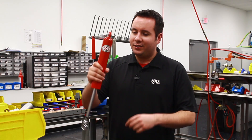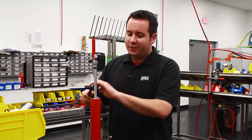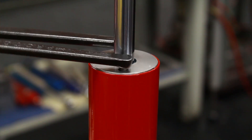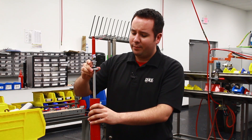First step, mount the shock in the shock vise. Then you want to take your closure nut wrench and loosen the closure nut. Once that's unthreaded, slide that up out of the way.